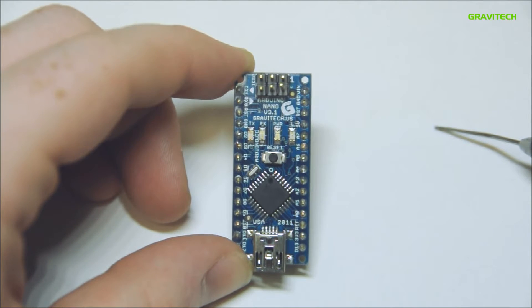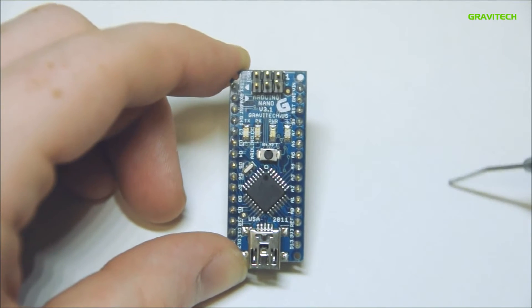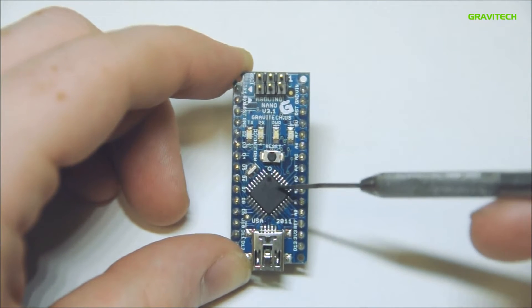The Arduino Nano has 14 digital input-output pins, 6 of which have pulse width modulation. Each pin has a DC current of 40 milliamps. It has 32 kilobytes of flash memory and a clock speed of 16 megahertz.